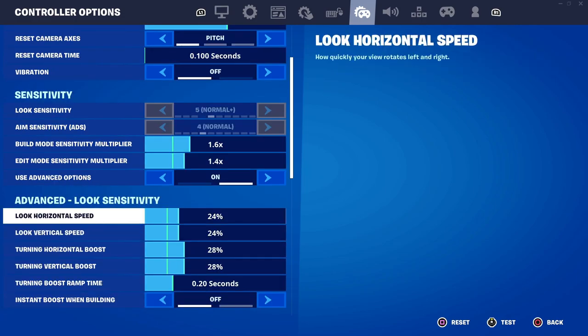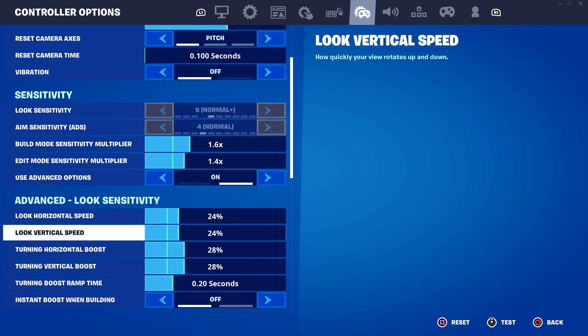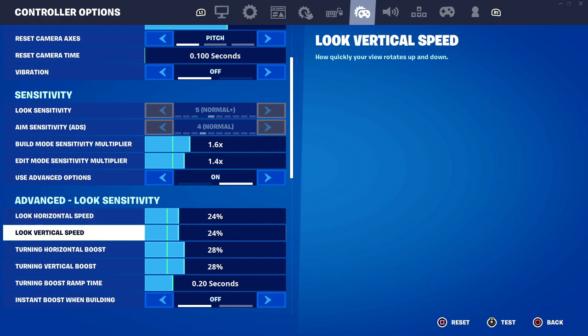As for my look speeds for horizontal and vertical, I have them at 24% — a bit higher than the default because the default is really too slow for me. This might change depending on how you play and your overall skill set.